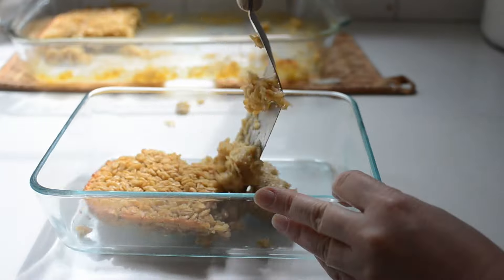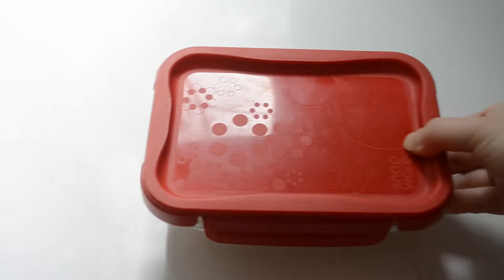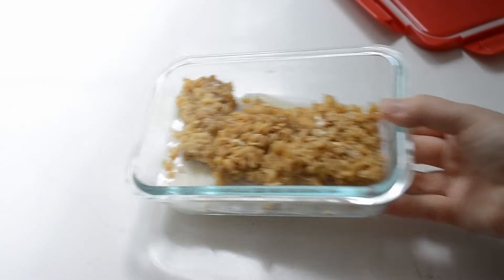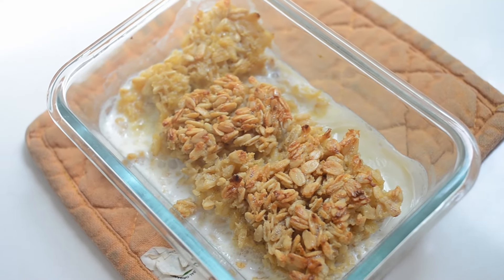Store any leftovers in an airtight container in the refrigerator for up to five days. To reheat, place the oatmeal in an oven-safe dish, pour some milk over the cold baked oats, then place in an oven set to 350 degrees Fahrenheit for 20 to 30 minutes or until heated through. I don't own a microwave, so I haven't tested it, but I'm sure you could reheat this in that as well.